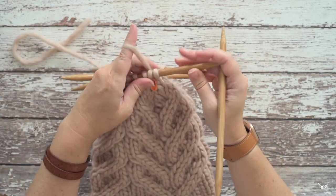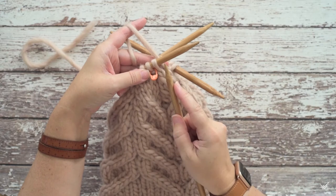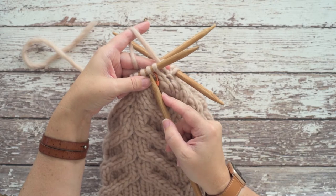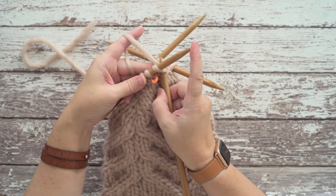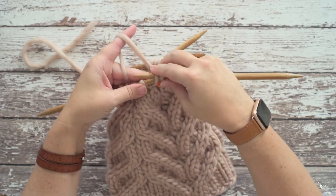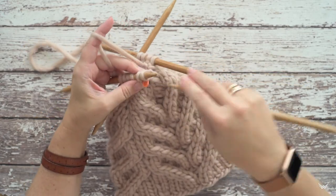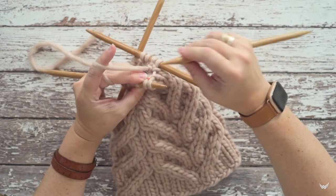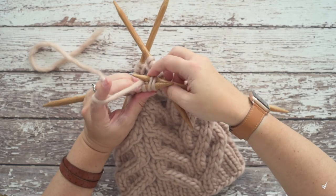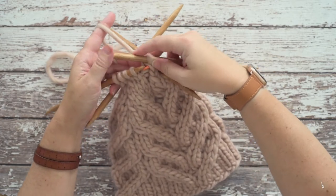Pick up your working yarn. For a centered single decrease, the first thing you're going to do is work essentially a traditional slip slip knit with your first two stitches. Take your right hand needle and slip the first stitch knitwise, slip the second stitch knitwise, then place those back on your left hand needle purlwise. Then insert your right hand needle through the back loops of those two stitches and knit them together — that's your traditional slip slip knit.